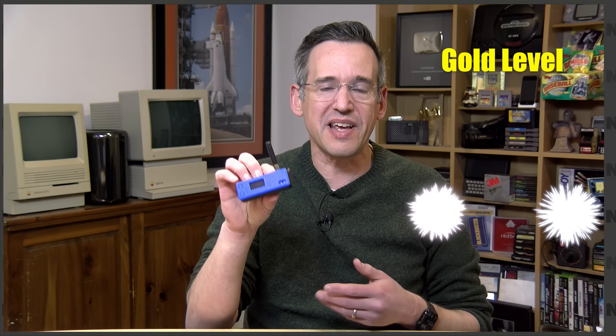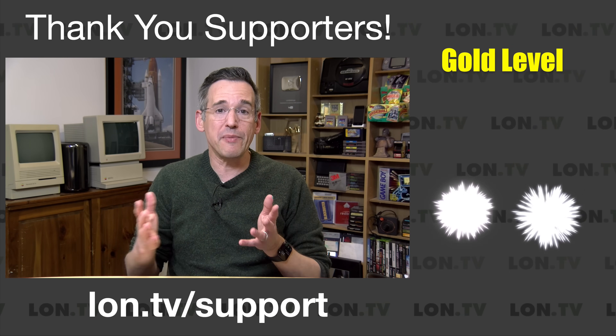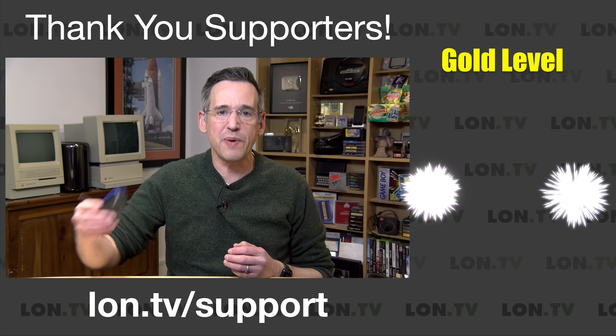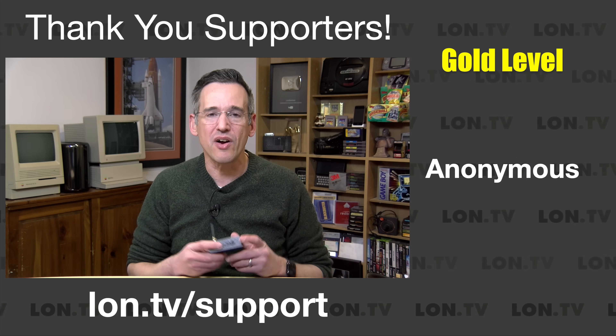The technician license is not hard to get. If you're able to set this thing up and use it, I think you can pass the test. What you can do with an amateur radio license is communicate over much larger distances, and there are a lot more people to communicate with, especially on the APRS data modes. We'll talk about that towards the end of the video.